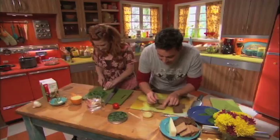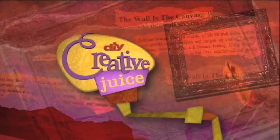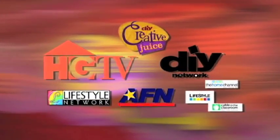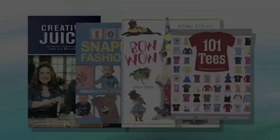Hi, I'm Kathy Fillion and I'm Steve Piacenza, and together we host Creative Juice on DIY and HGTV. We have hosted over 104 episodes of lifestyle television. Our show Creative Juice aired in the USA and internationally. We've been nominated for multiple daytime Emmys for hosting and producing. Together we have authored four best-selling craft books.